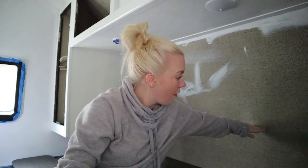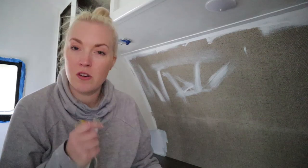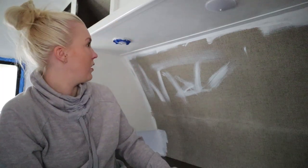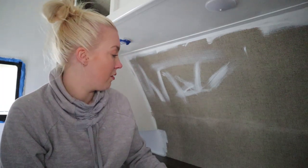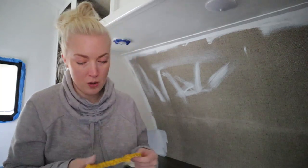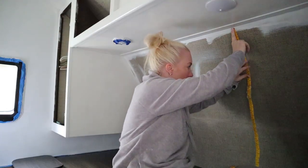The mattress probably sits up to about here — we have a really thick mattress. My first step is going to be to measure how long the panels need to be. The panels themselves are about 20 and a half inches wide, so I think I'm going to need three panels, maybe three and a half. Because I'm working in such a tight space, I'm going to go ahead and pre-cut my pieces so I'm not messing with a bunch of excess paper back here. First step: measure.